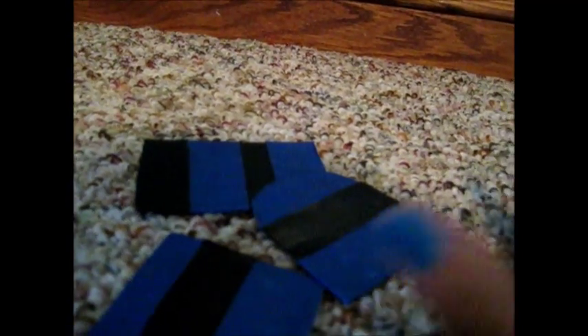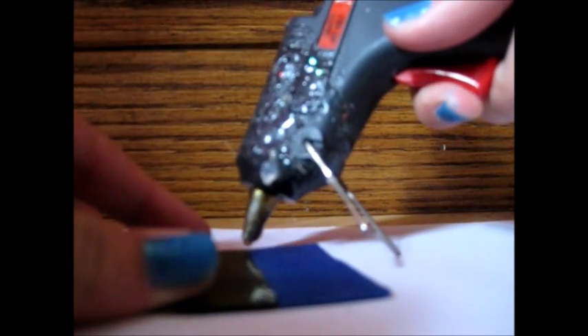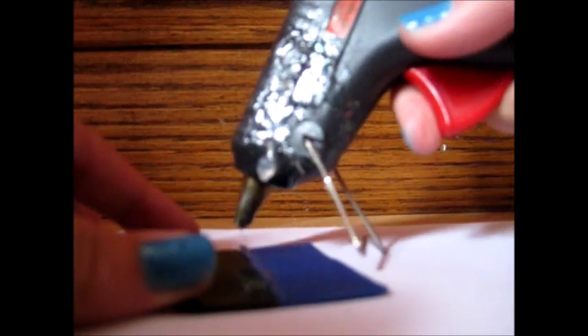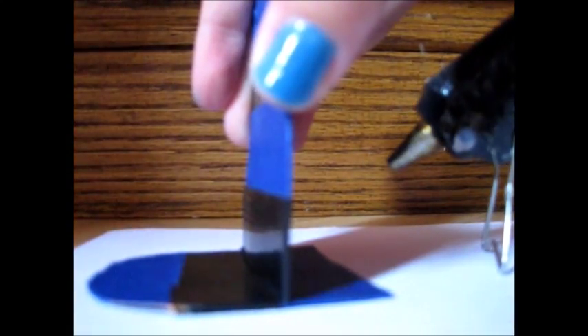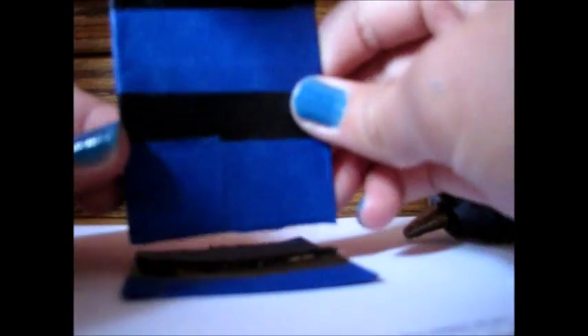Now you want to get your hot glue gun, plug it in, and wait for it to heat up. Then decide how tall you want your bed to be. Put the bottom right there and make sure you hold it on — you do not want that coming off, going crooked, or in the wrong spot. Then do the same with your footrest, and then your bed is finished.